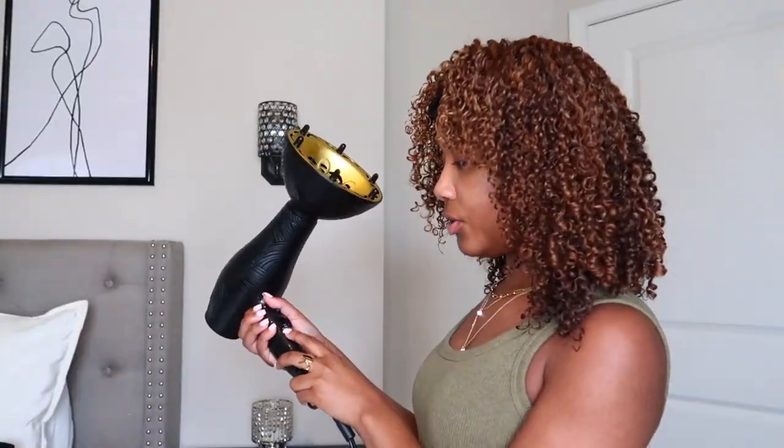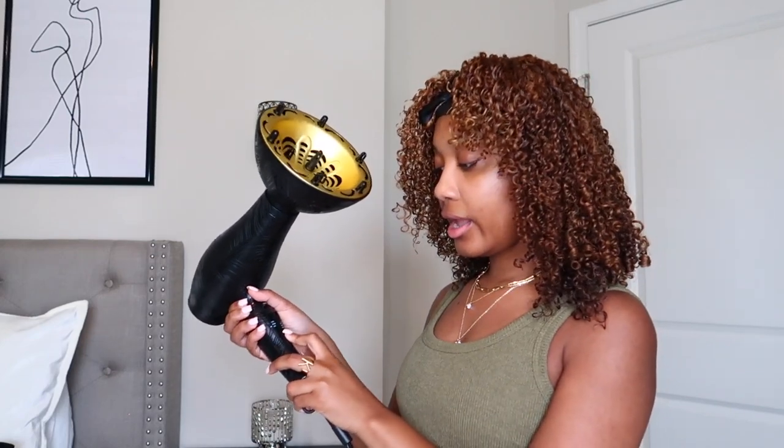I'm going to put the blow dryer on hot and high heat. For me personally, I don't really care if it's too hot because I want it to dry all the way, and it has thermal protection. If you feel like the heat is going to damage your hair, put some heat protector on it. For me, I want my hair to be fully dry and big — so hot heat and high speed.